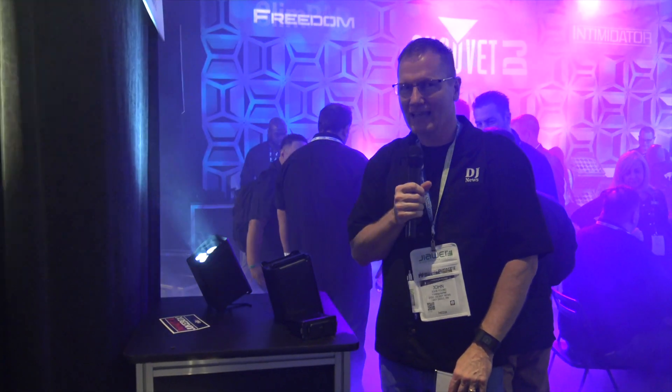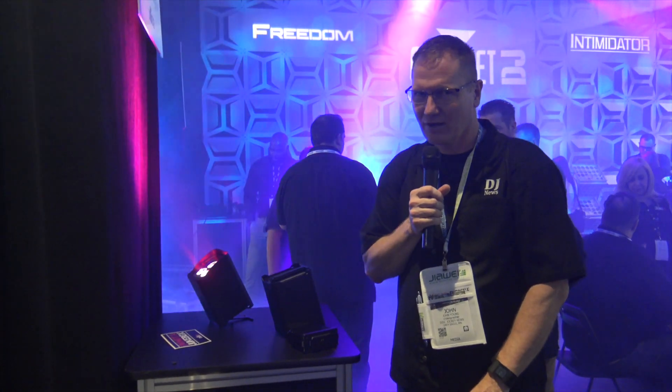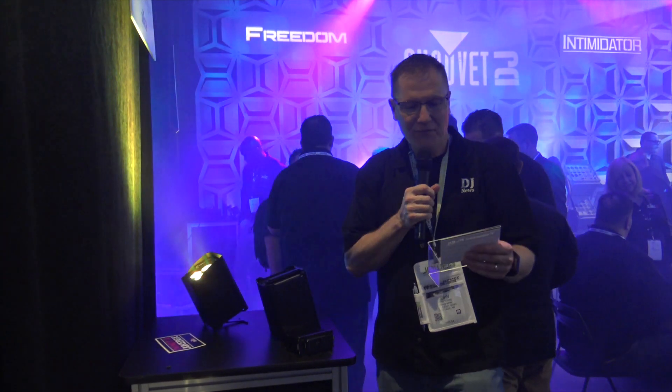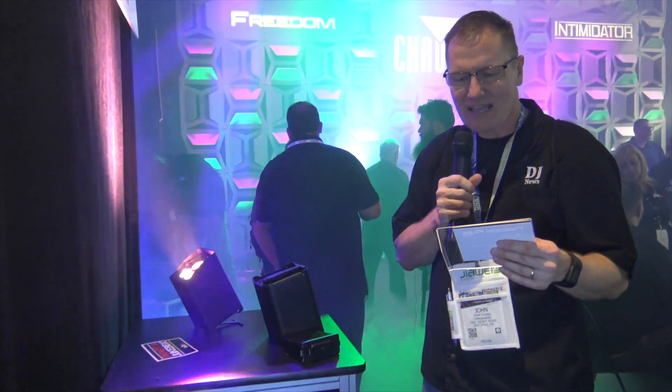We're at NAMM 2018 and right now we are looking at one of the products that is kind of embargoed — they can't talk about it, but we're going to give you a sneak peek. This is the Freedom Flex, this is the H4 IP.